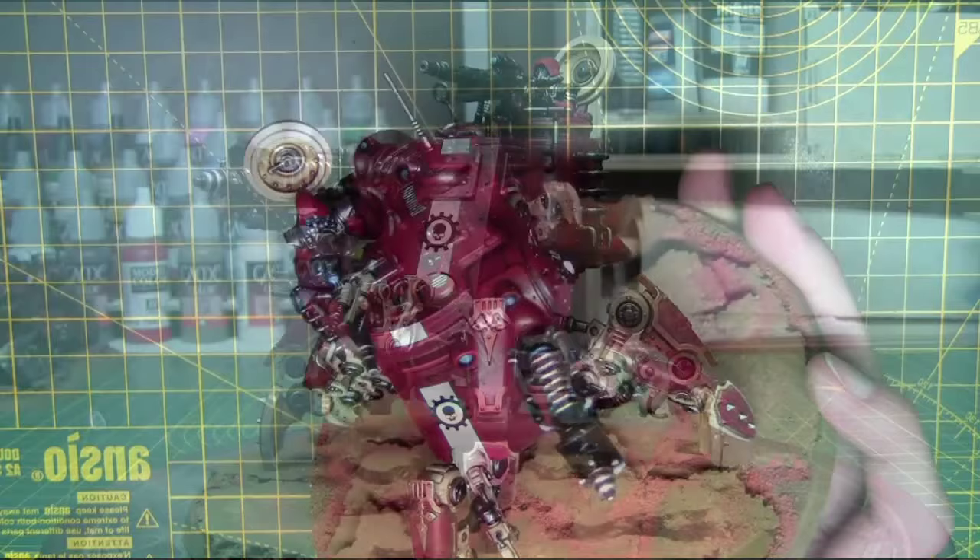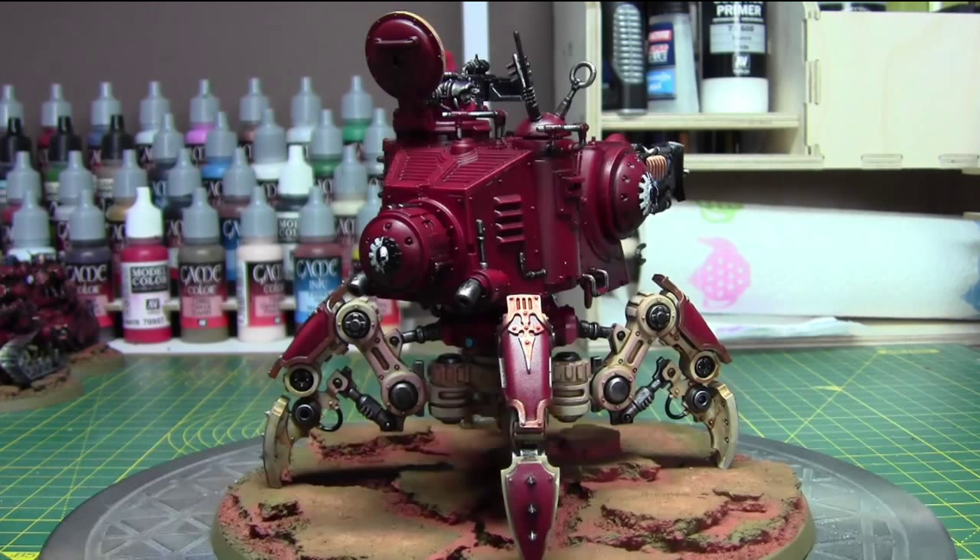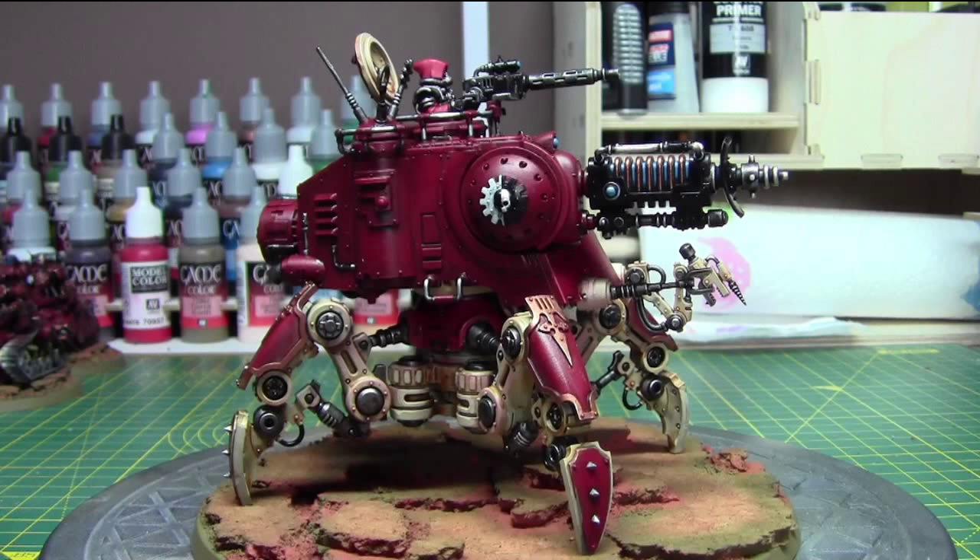Let's have a look at the finished model — I'm quite happy with how it came out. I painted it to match the rest of the Scutari Force. I hope you've enjoyed this video; if you have, please leave a like — it will help the channel out a lot. Maybe even a subscription. Thanks for watching.